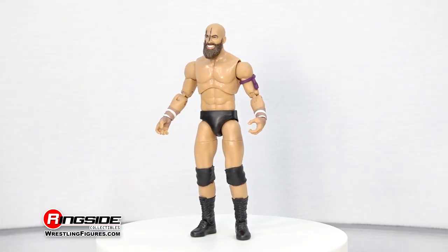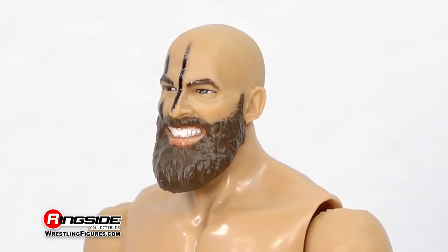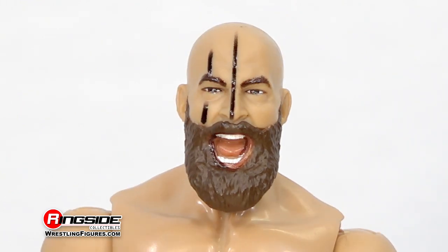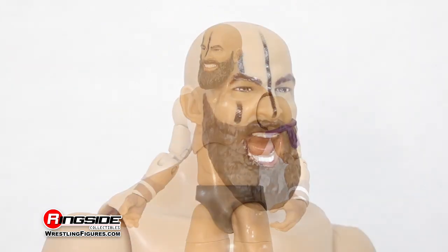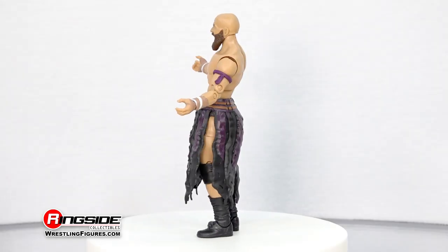The tag team specialist starts things off with two — count them — two head scans. The first scan shows off a devilish grin on Stu's face, while the second captures him in mid-battle cry. Both scans feature bits of war paint and a thick, trimmed beard.